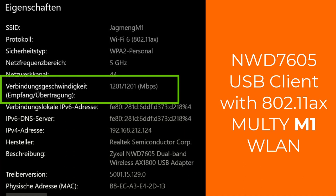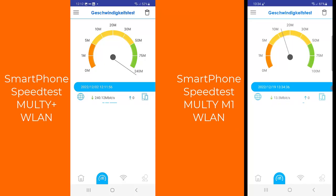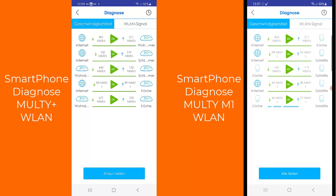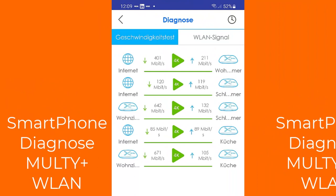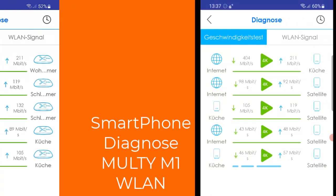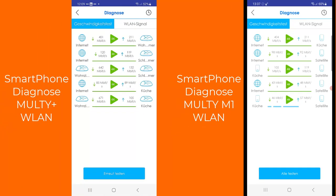Using the new wireless client AX1800 with Multi M1 delivers a speed of 1201 megabit per second. During the speed test on the phone I can see that Multi Plus is much faster than Multi M1, and the backbone capacity of Multi Plus is also faster. The backbone between the living room node and the other node is 642 megabit per second on Multi Plus, while on Multi M1 it's only about 100 megabit per second. This is because it's a Wi-Fi 6 system and when there is no load the capacity appears low.